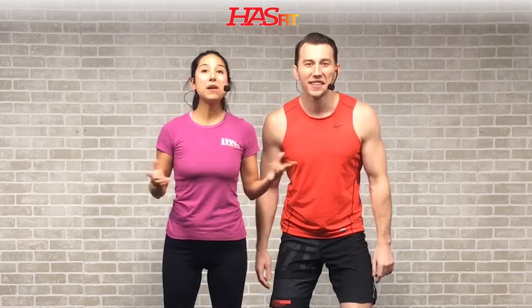Hey everybody, it's your personal trainer Coach Kozak and I'm Claudia, and this is a HIIT workout for fat loss and strength. The only equipment required for this workout is a pair of dumbbells, and the weight you're going to use is completely dependent upon your fitness level. I'm going to be doing the intermediate through advanced exercises and Claudia will follow with beginner modifications.